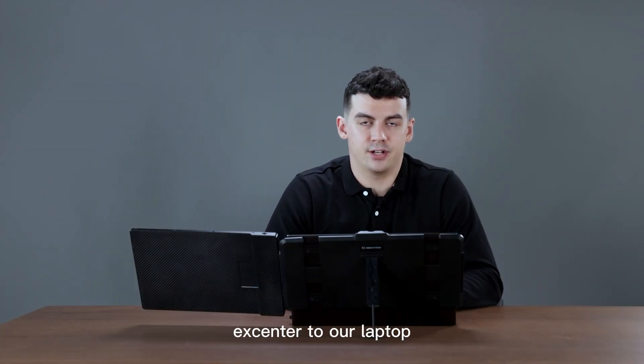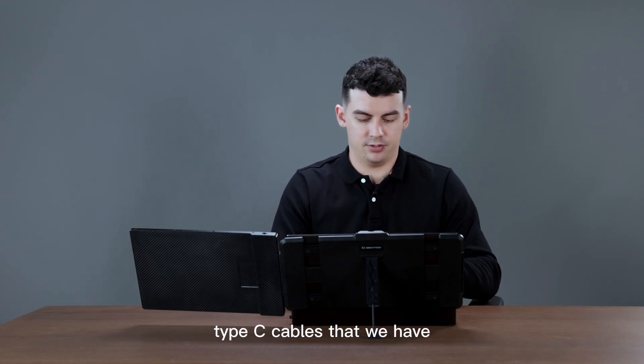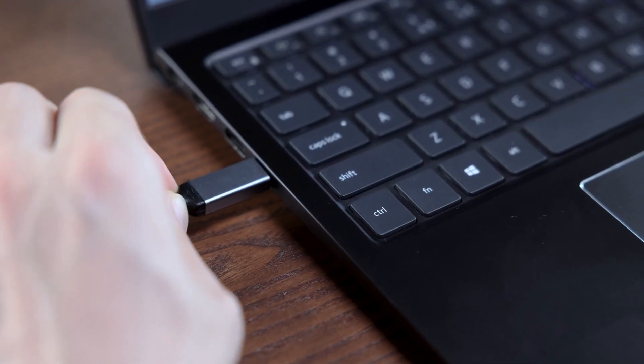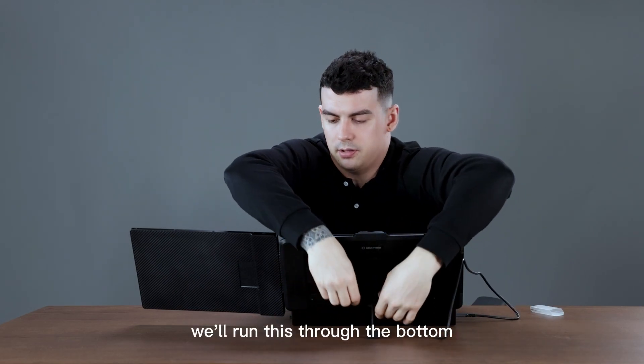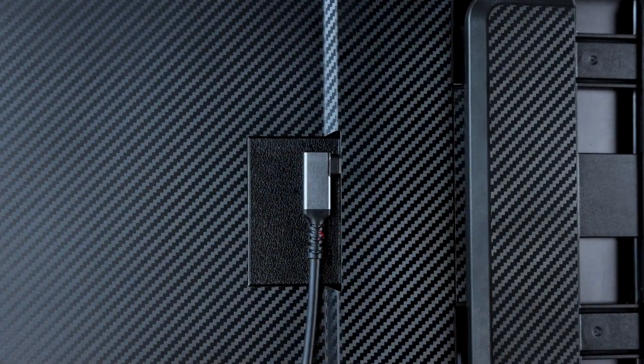Next we're going to be connecting our screen extender to our laptop. We're going to use one of the included Type-C to Type-C cables. First we'll connect our laptop here, then run the cable through the bottom and connect to the Type-C port on the back.